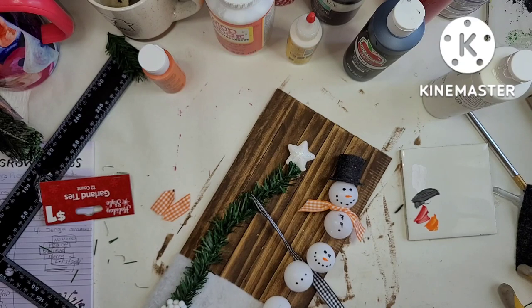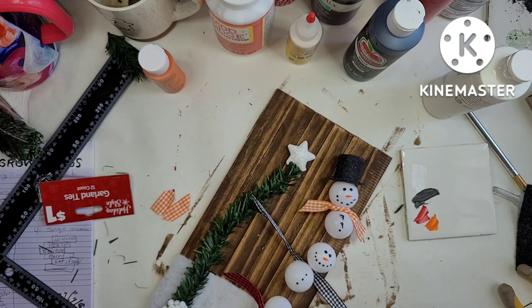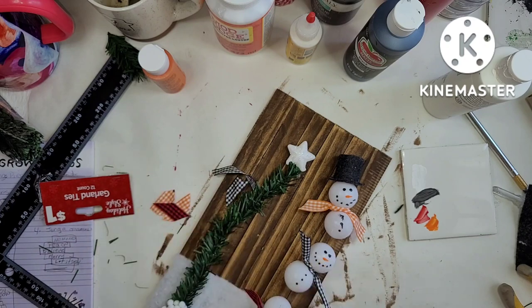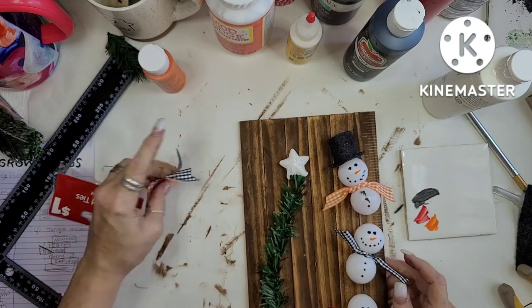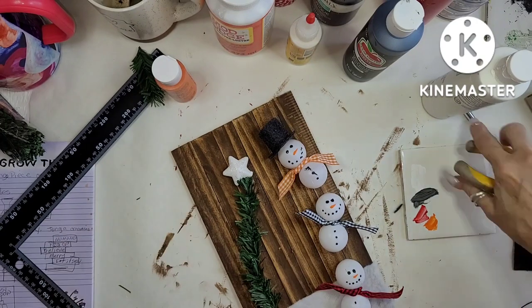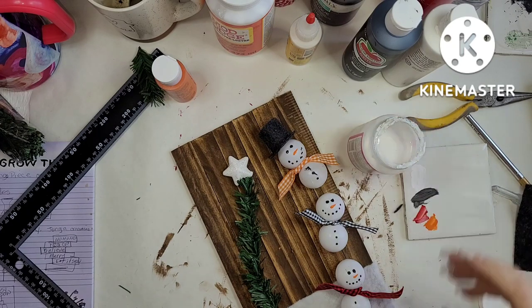I do one other thing — I grab some Mod Podge Sparkle and paint all of the wood so it sparkles. Afterwards, in hindsight, I probably should have painted the background blue so it looked like nighttime. That's okay — I love it anyway. Then I end up putting twine on it to hang it up, and then it's done.